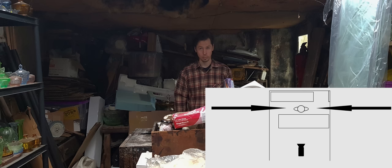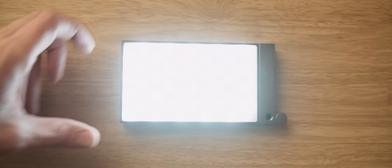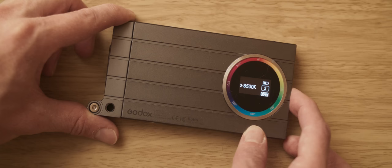A good option for this would be some smaller LED lighting units. A great choice here is the Godox M1. We've got bi-colour, RGB mode and effects options, all built into this tiny panel, which gives us plenty of options and versatility when getting these units into tight spaces.